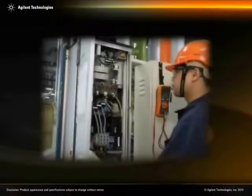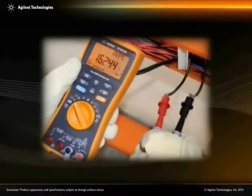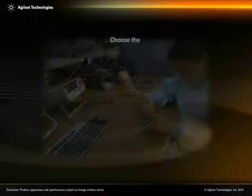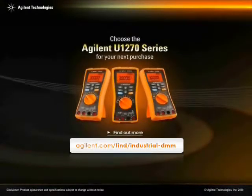With these smart features, the Agilent U-1270 series allows technicians of any skill level to easily troubleshoot all types of electrical installations in industrial settings. Adapt to a wide variety of troubleshooting challenges. Choose the Agilent U-1270 series for your next purchase.